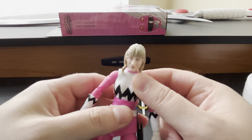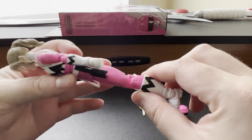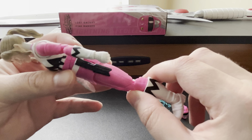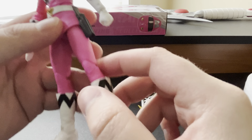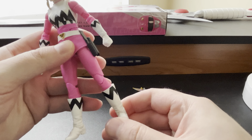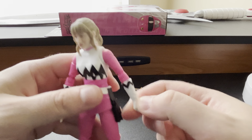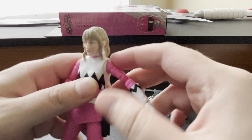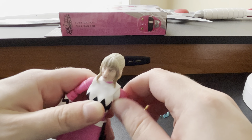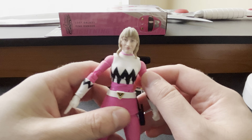We still have all the articulation. No loose joints — I didn't have any. We've got double-jointed, pinless technology knees and elbows. Articulation in the knee, both joints, ankle articulation, wrist articulation, right at the elbow, right at the shoulder. I tested the joints and I do not have any loose joints with this figure, which is amazing.